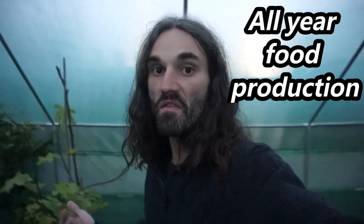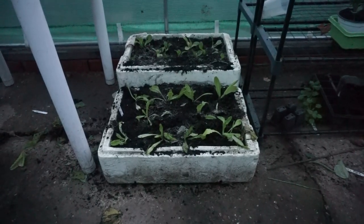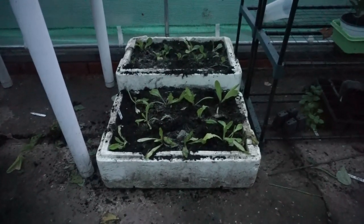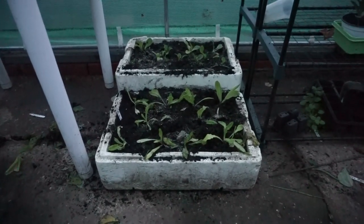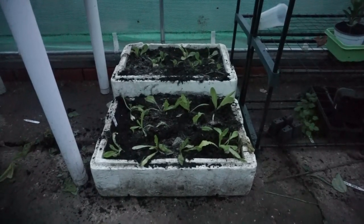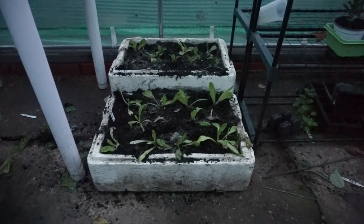By utilising a polytunnel or a greenhouse you are more likely to achieve all-year food production by utilising the microclimate they provide. You can further utilise the microclimate principle by growing lettuces in polystyrene containers — I harvested some dwarf beans from these containers yesterday, removed the plants and reset them with winter lettuce plants. The extra warmth provided to the roots by the insulation of these containers should help produce good quality yields.